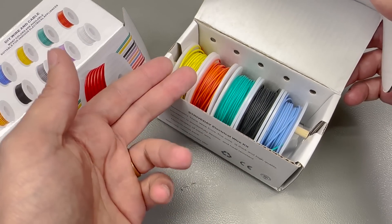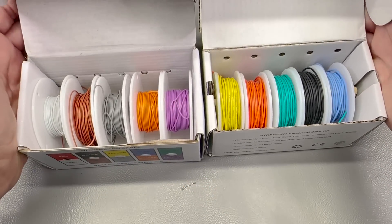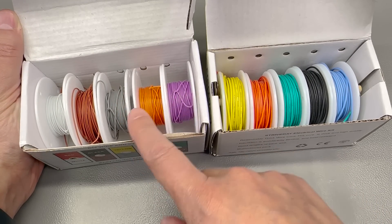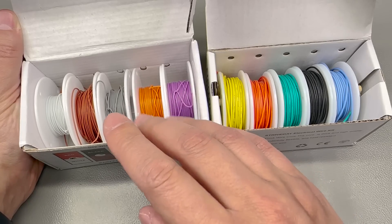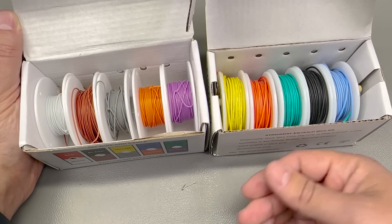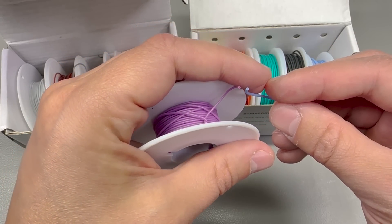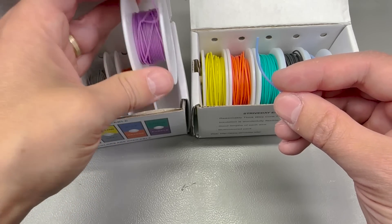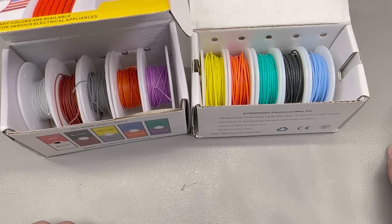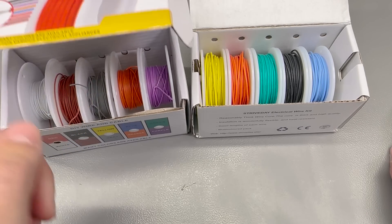Recently I had to wire more than 10 wires between two modules, so I wanted more color options to avoid repeating colors. I got this additional set which brings five new colors, with 10 meters on each spool. One thing I noticed is that even though they're both AWG30, the new silicone wire kit is much thinner than the old one. I prefer thinner insulation since I'm working with low voltages — maximum 5V most of the time.